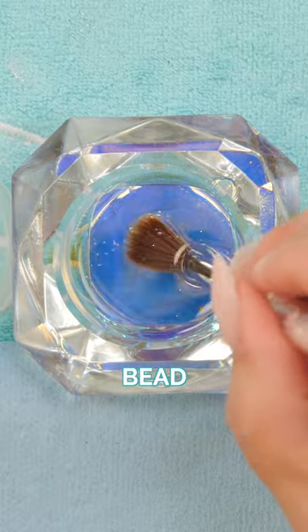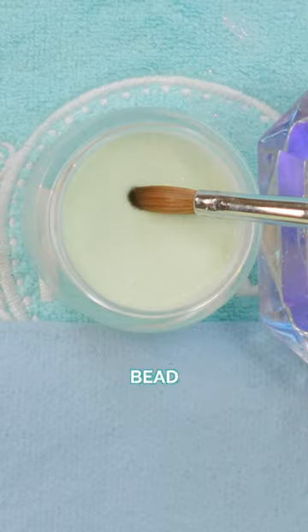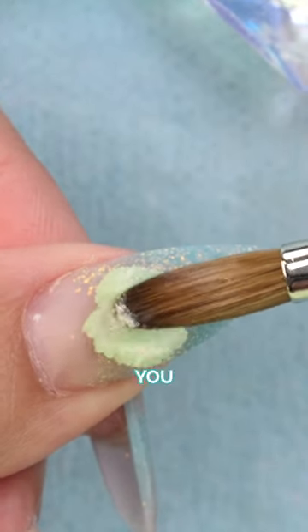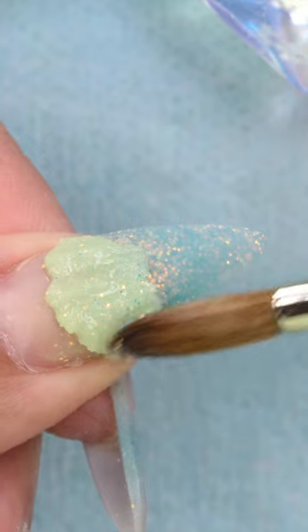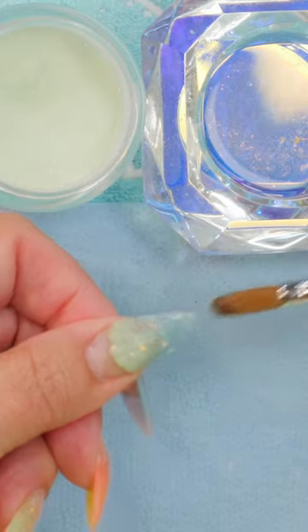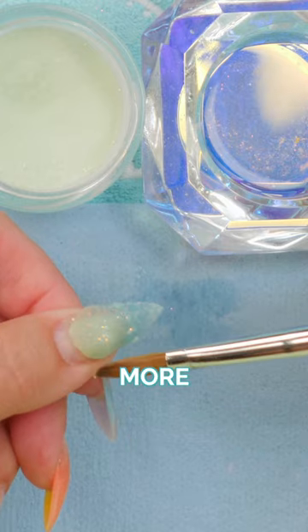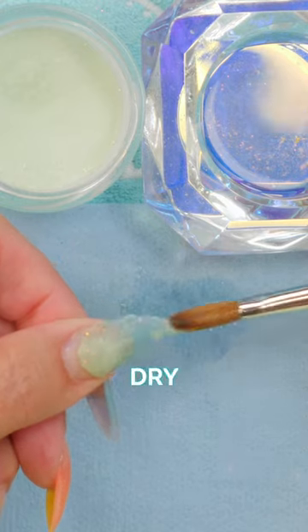When you're creating your bead, you're going in to gather your bead, you put it on the nail, you sculpt it, you shape it, and then you go to dry your brush — a little bit more — and then you go down to dry your brush.